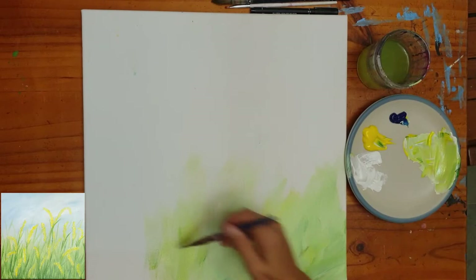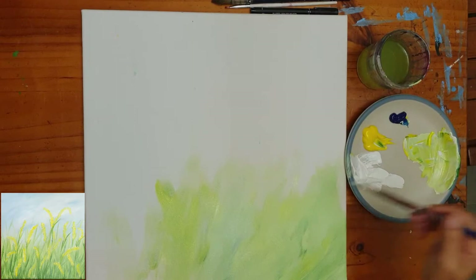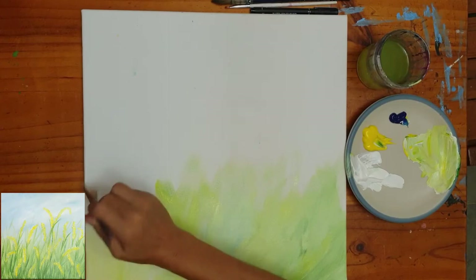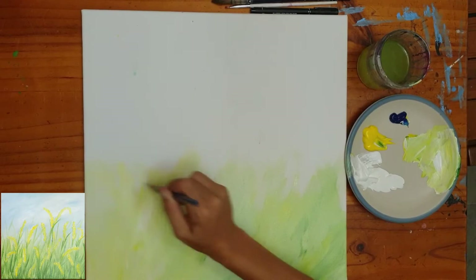I want to stress that this part of the painting — actually the whole painting — is very beginner friendly, very easy and very stress free. Just go with the flow, plonk the paint down and get nice loose, big strokes going with your brush. I'm using a reasonable-sized angle brush, but a flat brush will also be fine. An angle brush will make it slightly easier when we start to put the stalks in shortly, as you can see on the finished artwork I'm keeping to the side for reference.